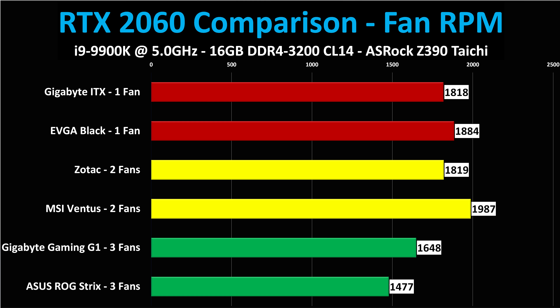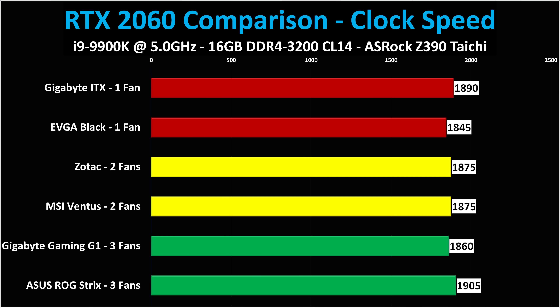The first chart is fan RPM as reported by the cards. The ROG Strix is the lowest, but the Gigabyte Gaming G1 is not far behind. Surprisingly, the MSI Ventus was the highest. If you want the lowest fan RPM — or the most headroom for overclocking by increasing fan speed — get a three-fan card. As for clock speed: as noted earlier, some cards have an advertised 1680 MHz boost speed, others like the ASUS ROG Strix and Gaming One advertise 1830 MHz. None of these cards run at those speeds — GPU Boost gets all of them up to a very similar clock speed.